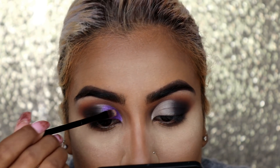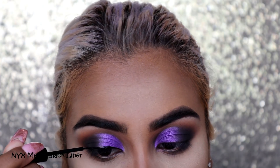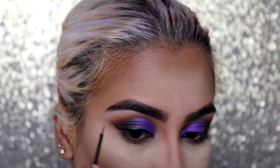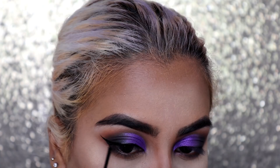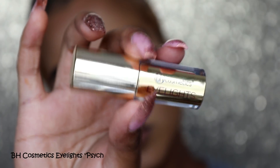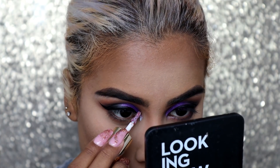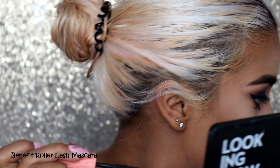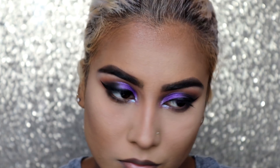Next I'm taking my NYX Matte Black eyeliner and drawing on some wings. For those of you starting out with winged liner — practice, practice, practice! I promise practice makes perfect. I used to be obsessed with gel liners but now I'm obsessed with liquid liners. Then I'm taking this BH Cosmetics Eye Lights in shade Psych — it's an iridescent bluey-purple — and putting that on my inner corners. Going in with my Benefit Roller Lash and applying mascara to my top and bottom eyelashes.